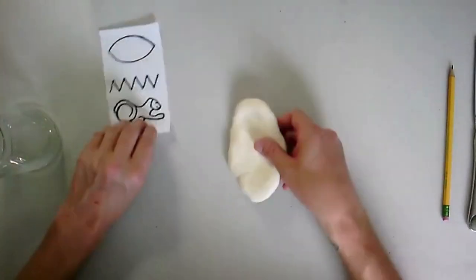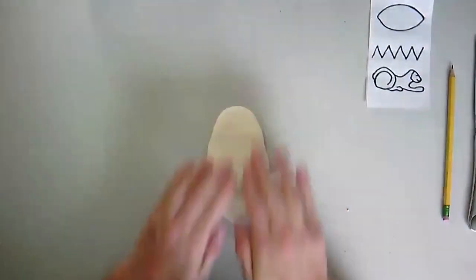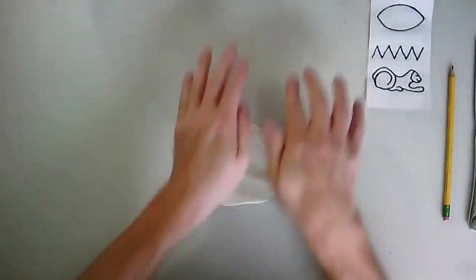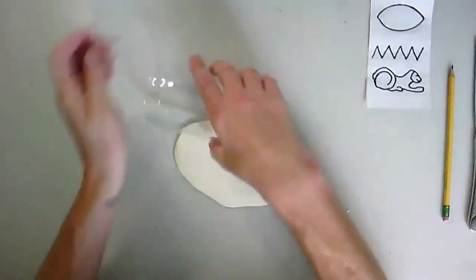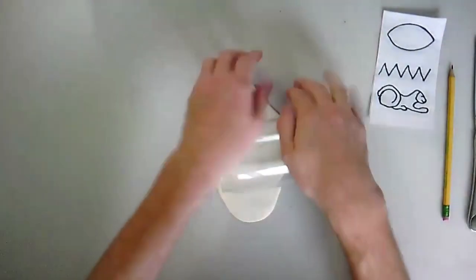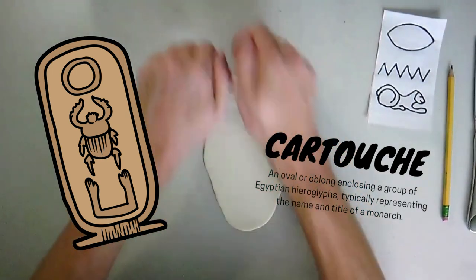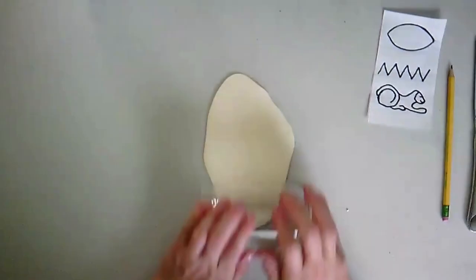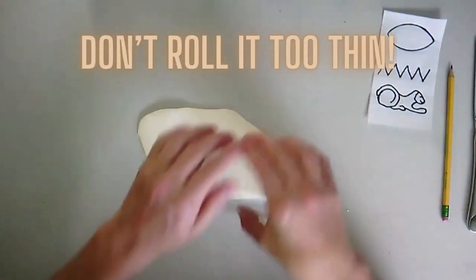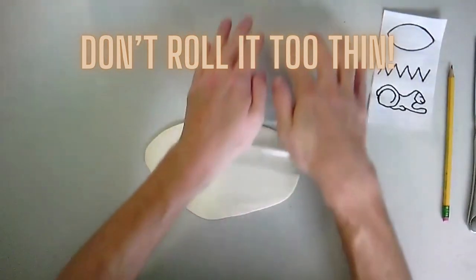First thing we're going to do is roll out our clay using a rolling pin or whatever you have at home — I just have this glass here. I want to roll it out large enough so that my hieroglyphs fit on my cartouche. Remember, our cartouche is that clay tablet that the pharaohs would use to put their names — it's kind of like a nameplate for them. I'm just rolling out my clay nice and flat. You don't want to get it too thin; you want enough backing so you can write your hieroglyphs in there.